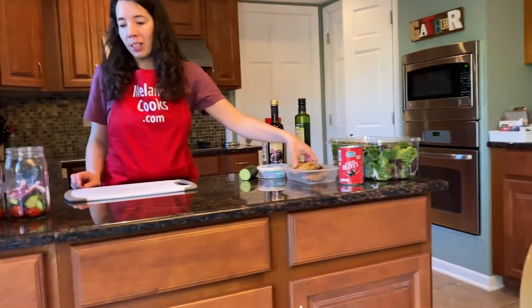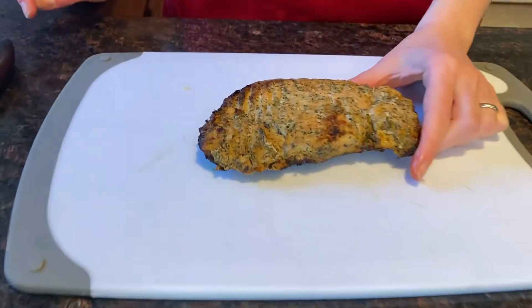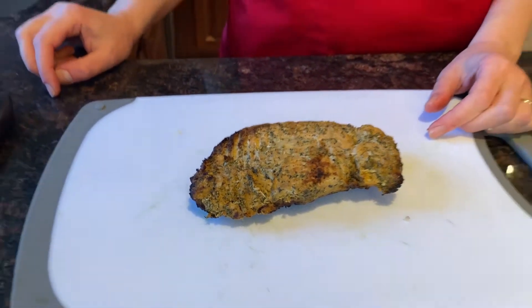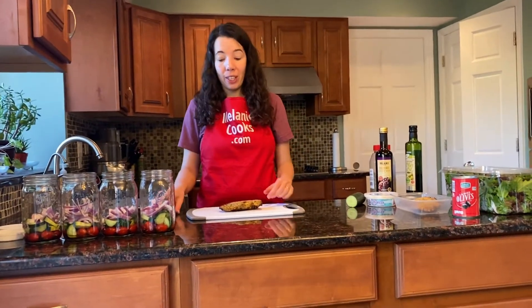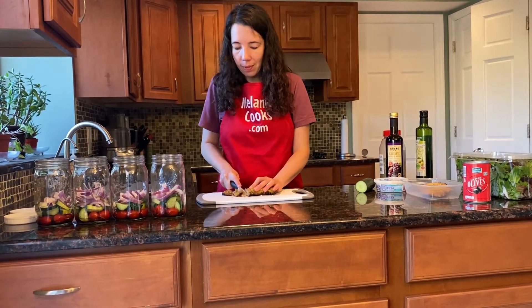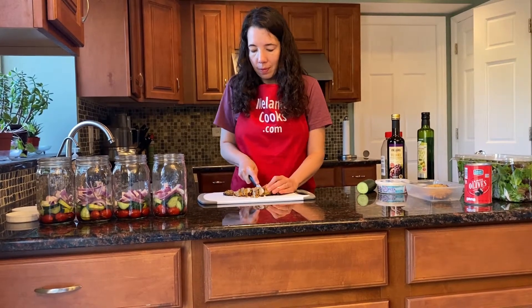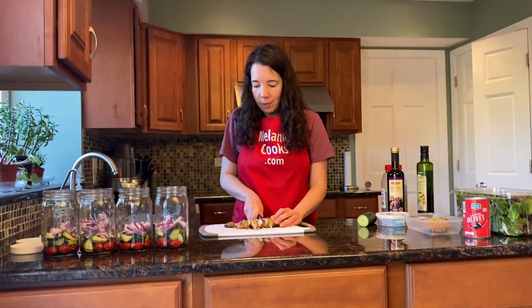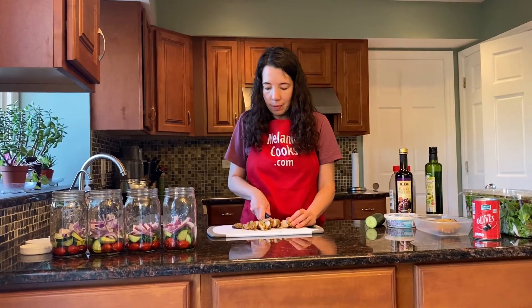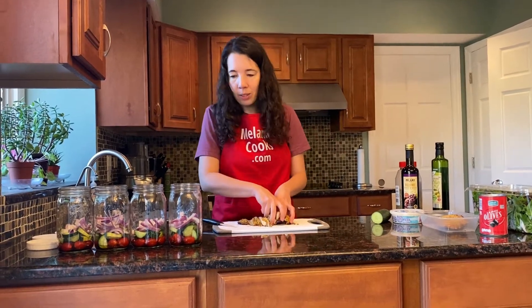Now I'm going to chop the chicken. This is cooked chicken — I actually cooked it in an air fryer. If you're interested in a video, I have it on my YouTube channel: air fried chicken breast. You can also use any kind of leftover chicken or rotisserie chicken. Let's slice the chicken and add it to the jars.